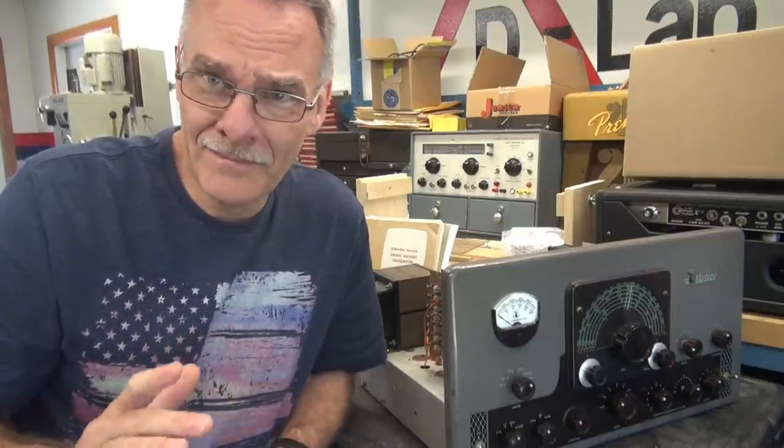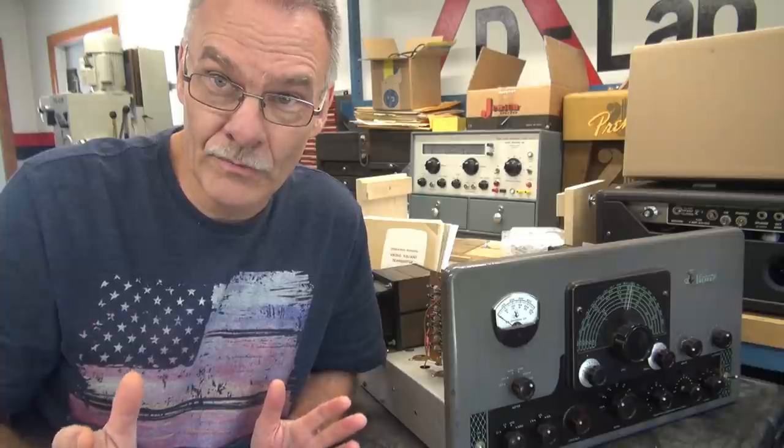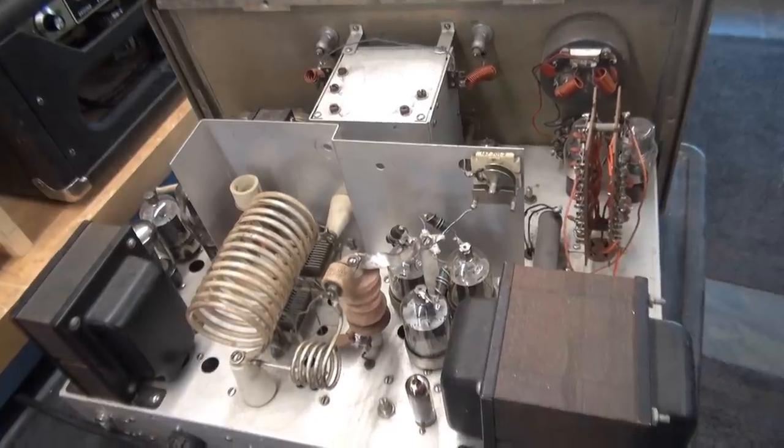So I've got another Valiant in the shop, victim of a cobble job. We're going to un-cobble it and make it safe to operate. Let me give you a little tour of what the old cobbler's been up to, and then I'm going to remedy it. Hopefully this hand-fest special will turn into a great transmitter for the new owner. Let's start out topside.